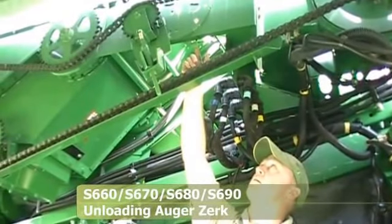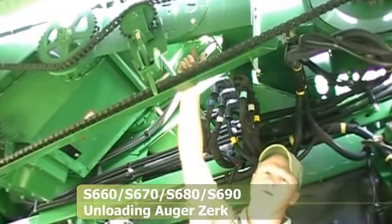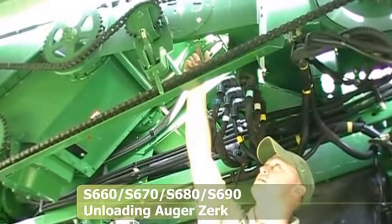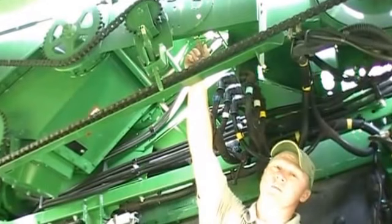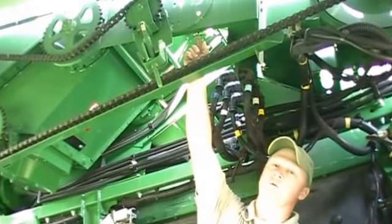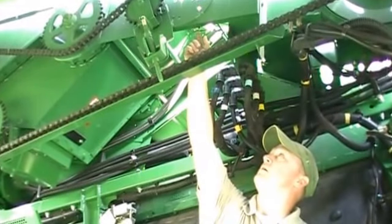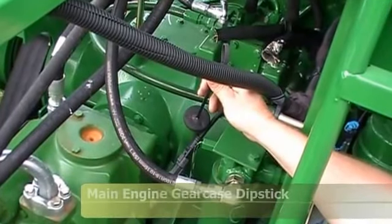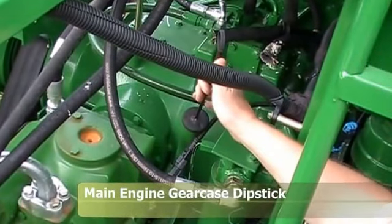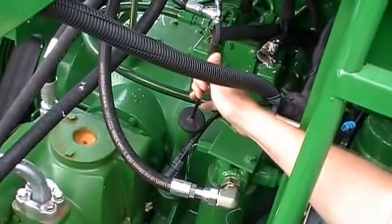Now we're looking at our unloading auger gear case grease zerk. It used to be on a grease bank on the 70 Series, but now it's located near my chain idler from my unloading augers — that's a 400-hour zerk, located near the idler on my loading auger chain. Back here in the engine compartment, the dipstick for the main engine gear case needs to be checked daily to maintain the proper oil level.